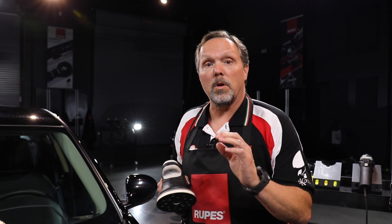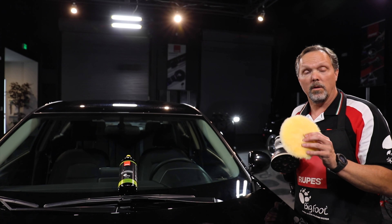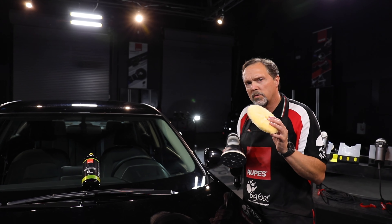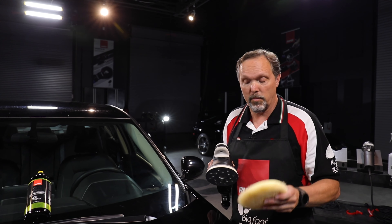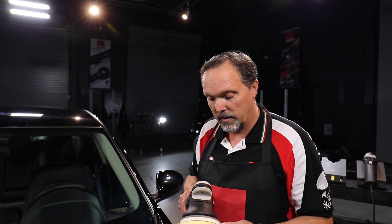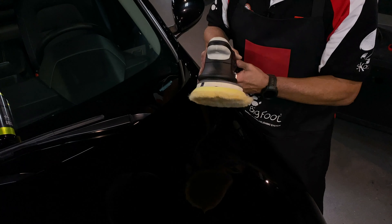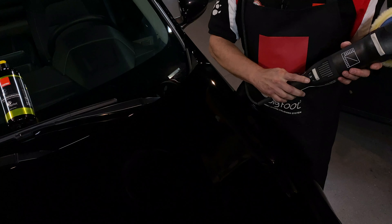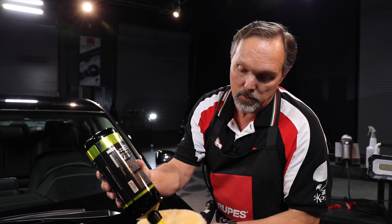So that is foam pad priming. Now we're going to talk you through fiber pad priming — this could be the RUPES wool pad or the RUPES microfiber. Same process. In this case we'll use our RUPES yellow wool pad, a very popular pad, and we'll show you just one additional minor step for priming the fiber pads in our product line. Again we will place this pad onto the tool by centering either using the outer diameter or the center hole. Again it's speed two, and we will take our liquid product and apply the X just as we did before.